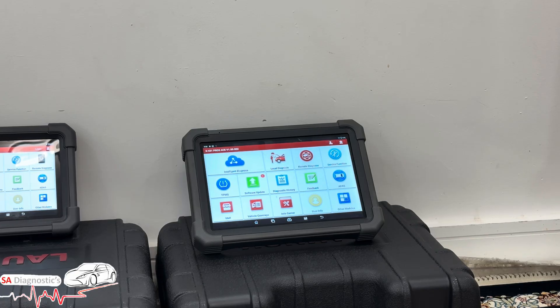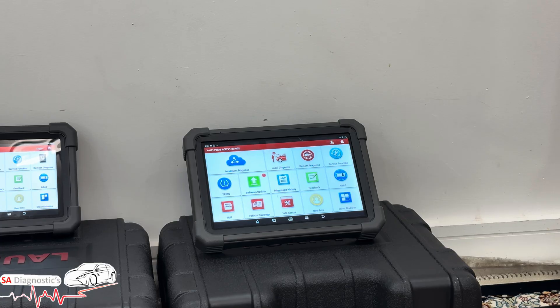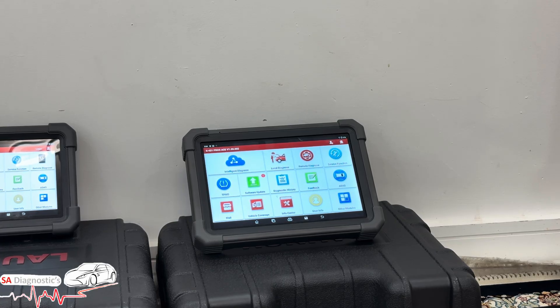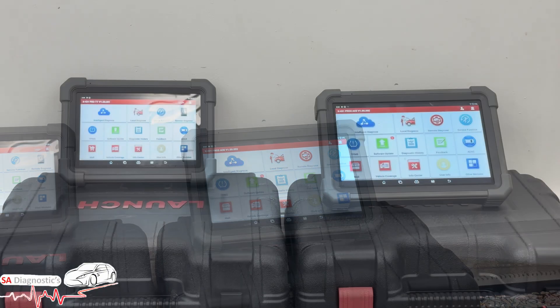The Autel is a good machine but it's well overpriced. This Launch does the same job as the Autel or Snap-on but at a much lower price, and the yearly update cost is far more reasonable. There's no point buying an expensive machine and then paying as much as the machine costs for a yearly update — it's a no-brainer.